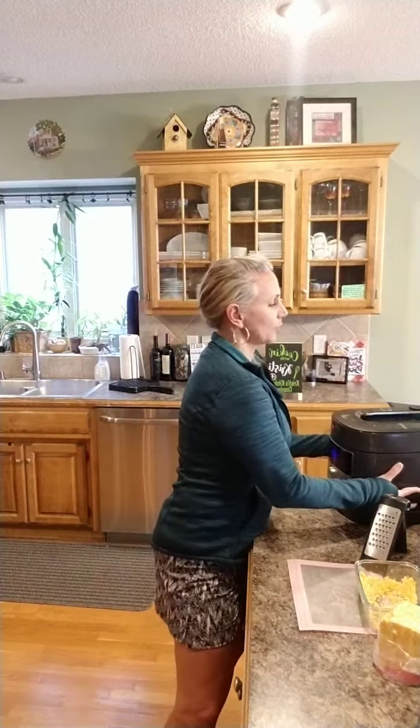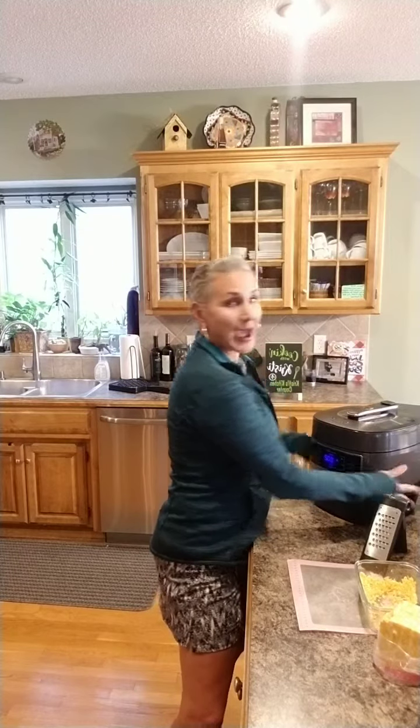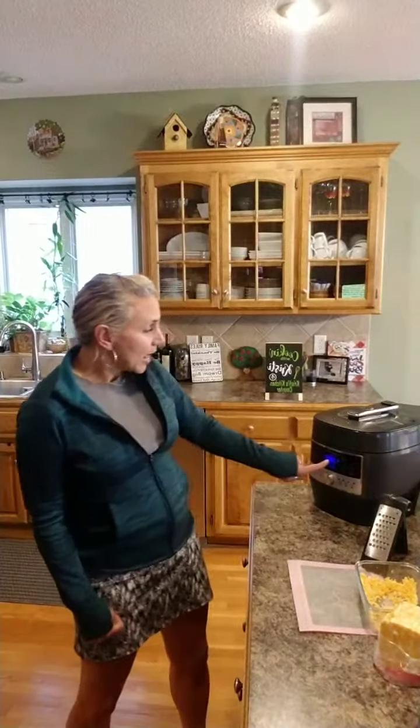I want to introduce you guys to our Quick Cooker. This is our Pampered Chef version of a pressure cooker. I put frozen chicken breasts in here, probably about three pounds, sprinkled with a little bit of chipotle rub, and then about 12 ounces of salsa. That's it — three ingredients.